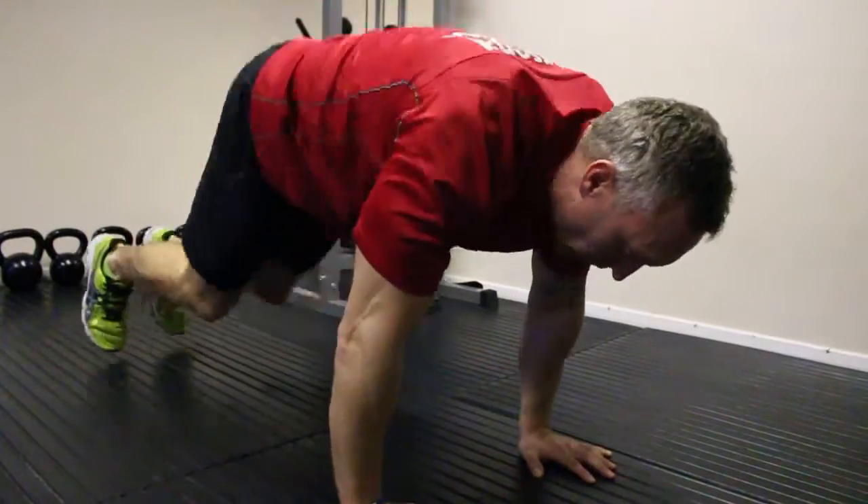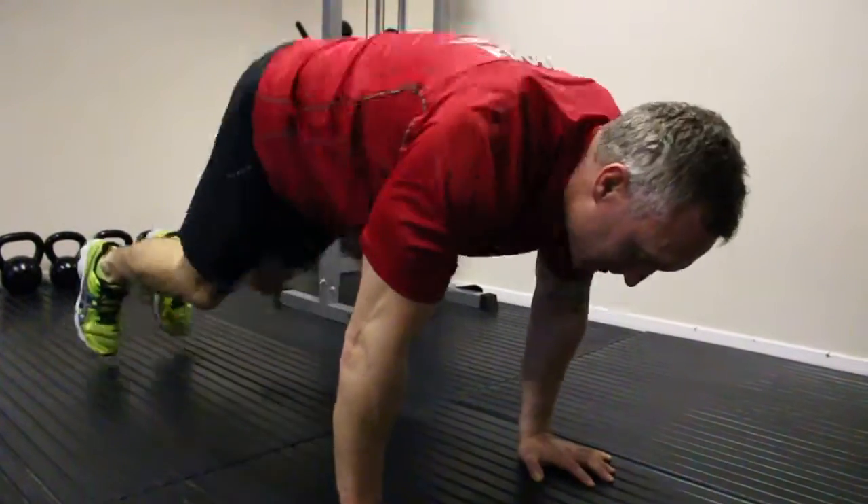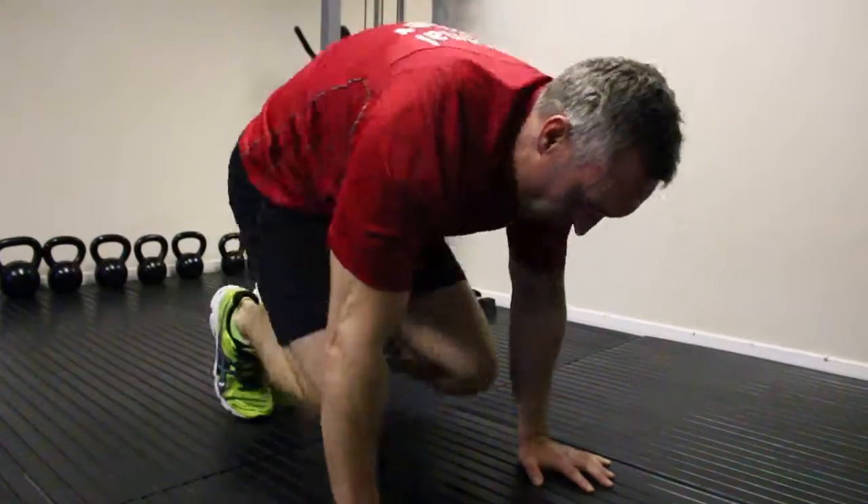Once you get used to it, you can really build it up — explode in and out, and just do 10 to 15 reps. Drive the things up.